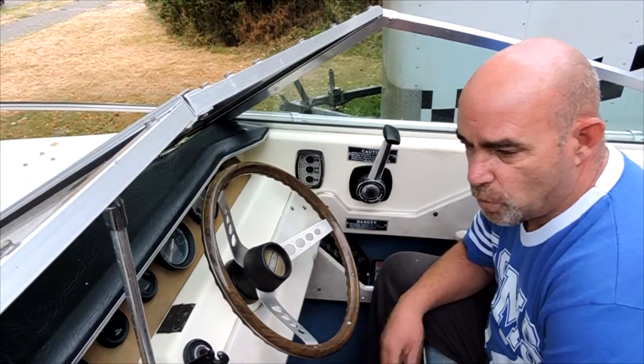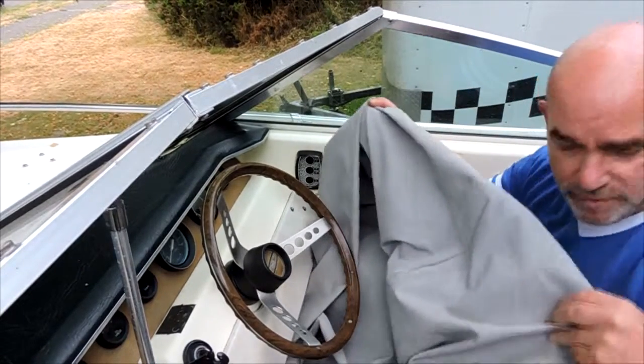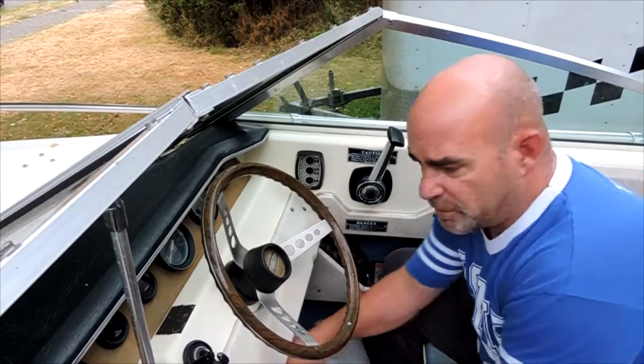We do have an installed radio, it just needs to be wired up. Everything works. This is a brand new canopy top that goes on the overhead for shade, which folds out the back — I'll show you that in a little bit.